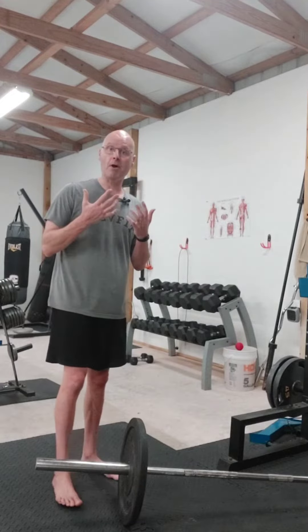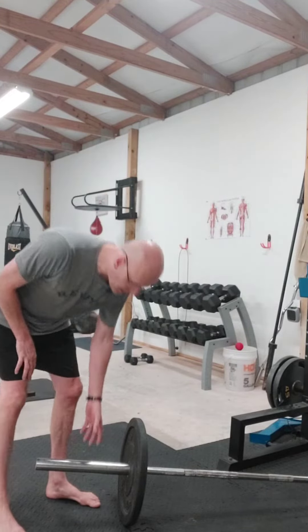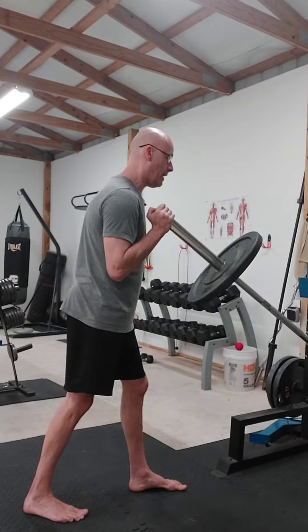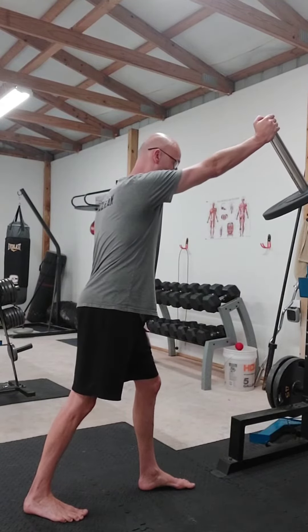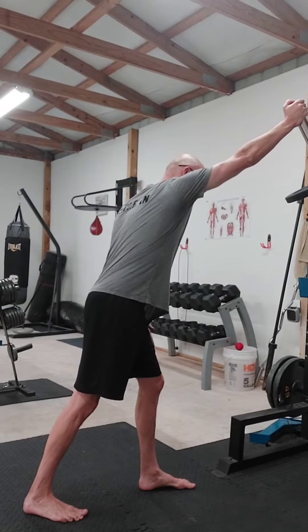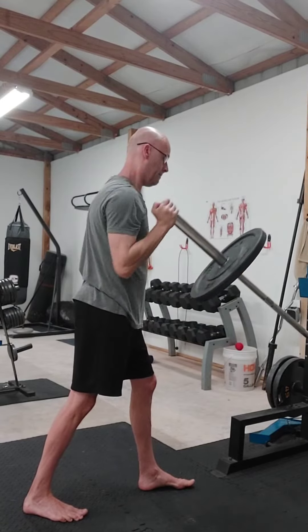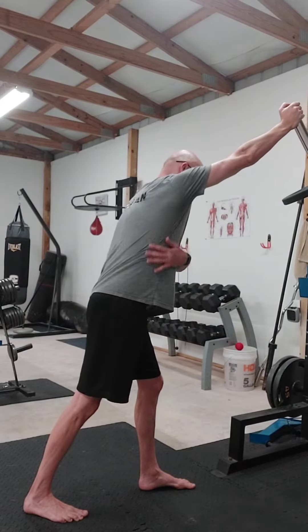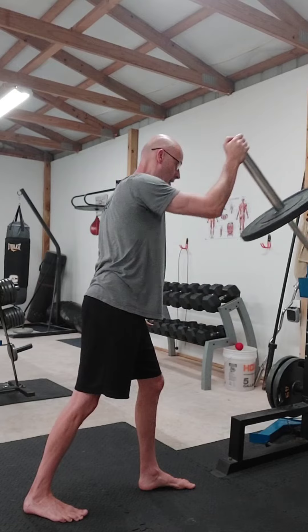I'm going to demonstrate a landmine press with a reach with a single arm. Simply at the end of a press, all you're going to do is just reach up — it's almost kind of like a shrug. Press, reach, feeling just a little stretch in your lats, and then back.